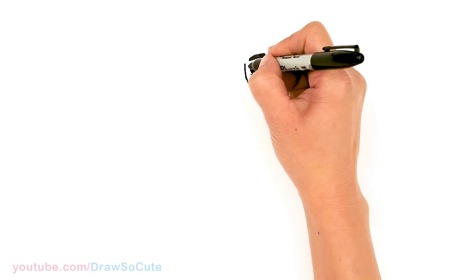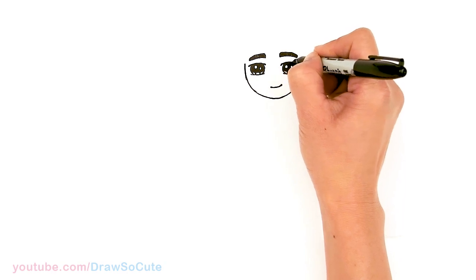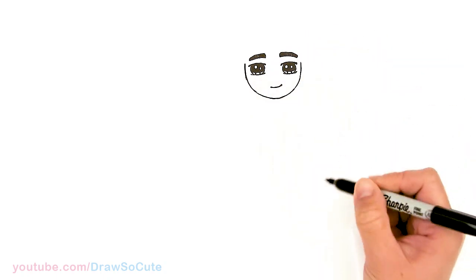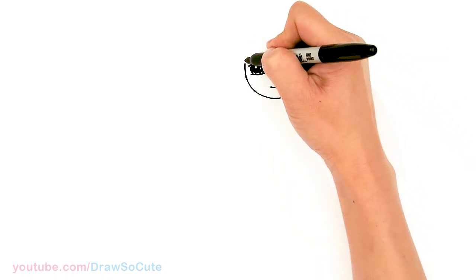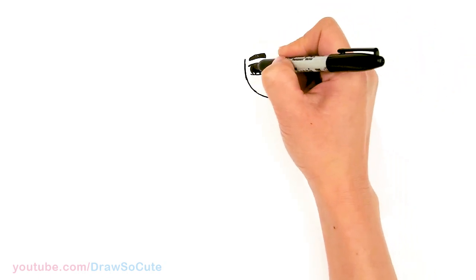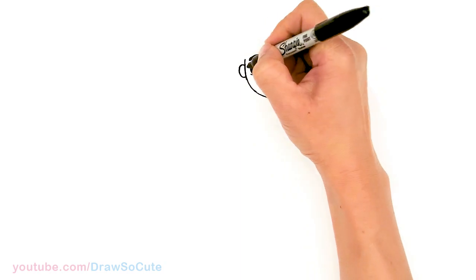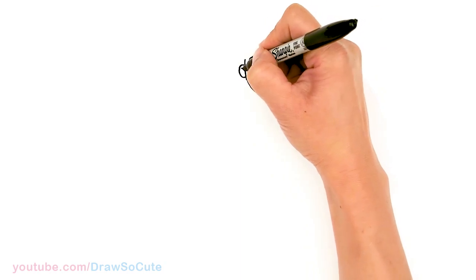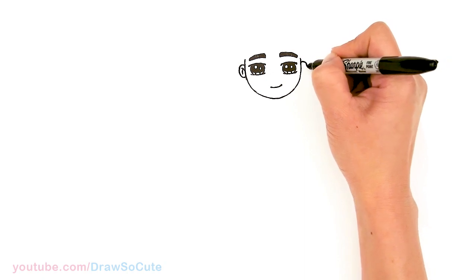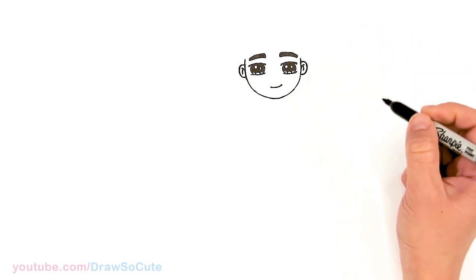I'm just going to come in here and fix my curve a little bit, make it a little bit rounder. Okay, so now from there let's bring this up a little bit more. Before I draw his hair, let's come out where his eye is and about this area — I'm going to draw a curve for his ear and let's draw some details inside. Same thing right here, so where his eyes are, and then some details inside once again. So we have his ears in.